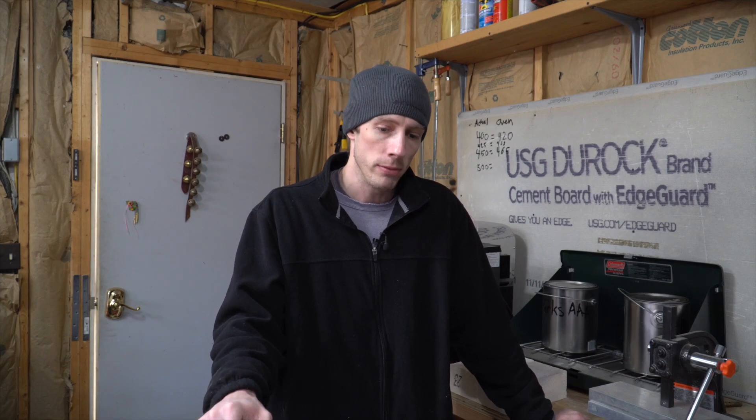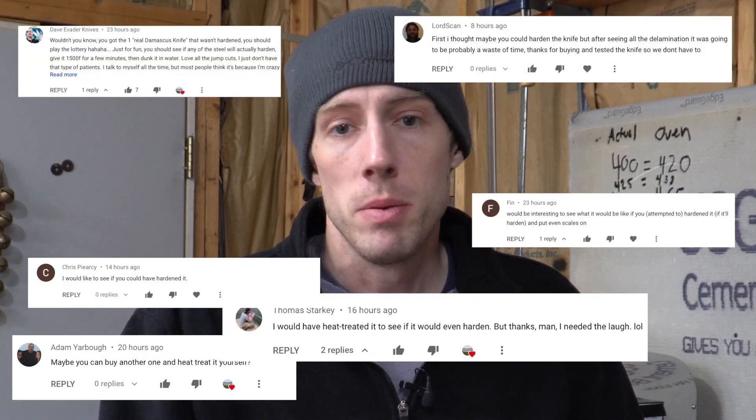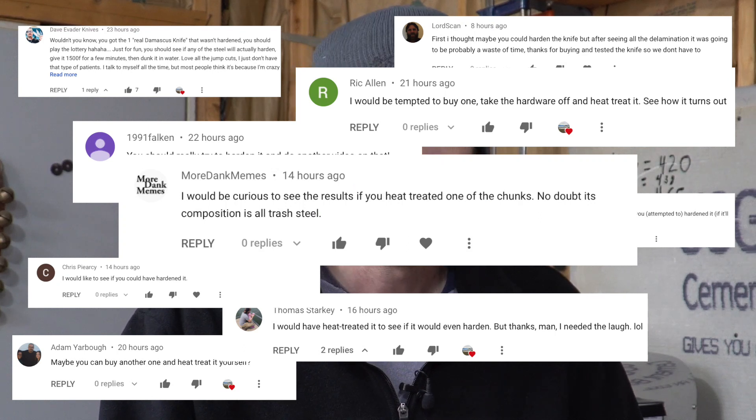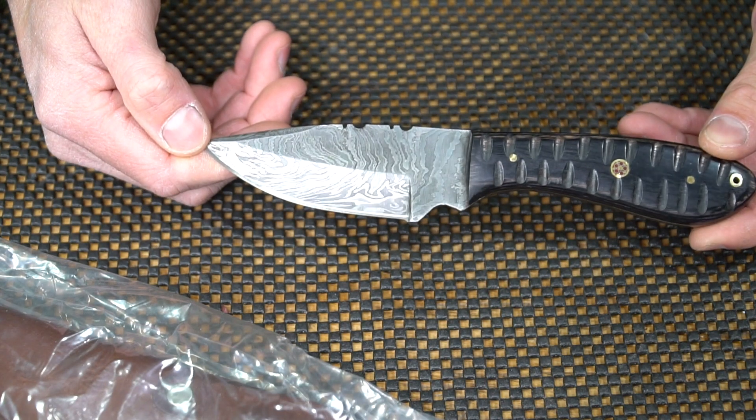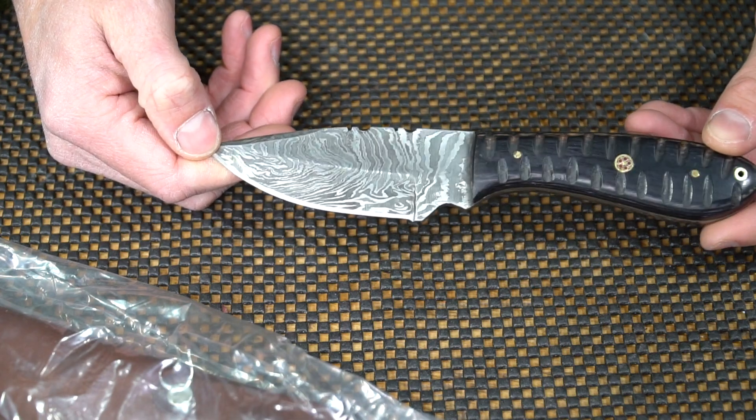So we have a serious video today because in the last video I had at least two and a half to three and a half viewers asking me in the comment section why I didn't run a heat treatment protocol on the cheap $25 Damascus knife that I bought off of eBay. Because in the last video, we discovered that the cheap $25 Damascus knife either wasn't hardened or wasn't hardened very well.